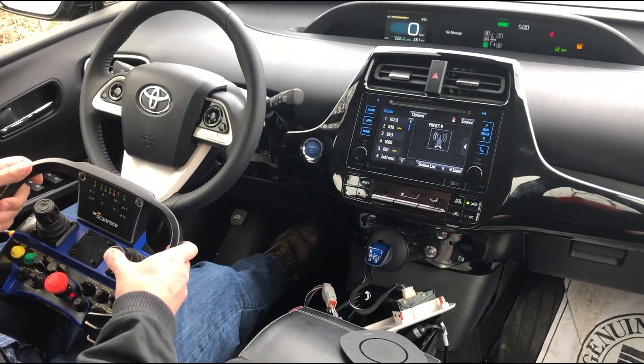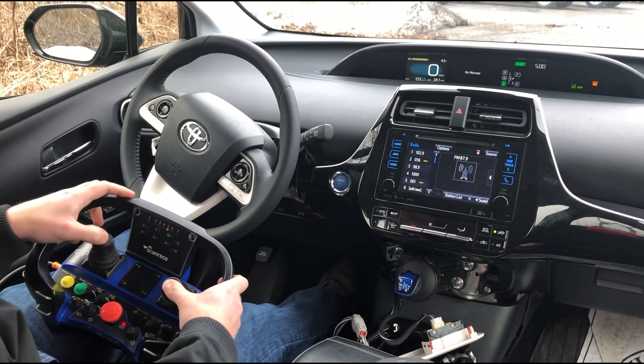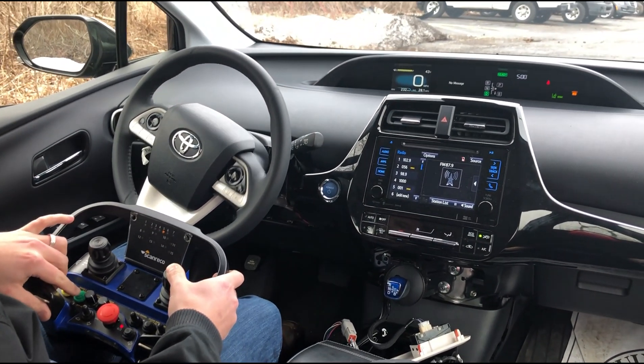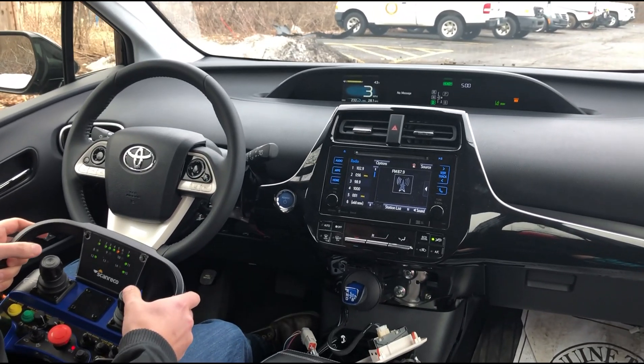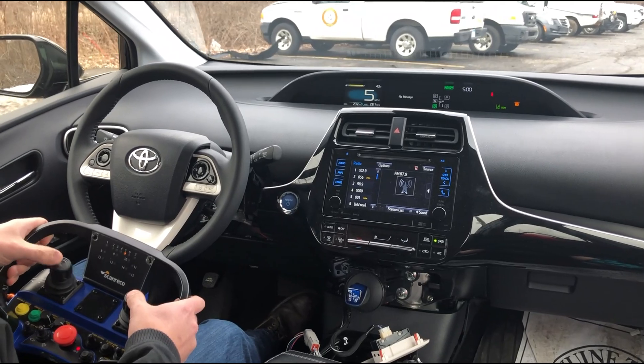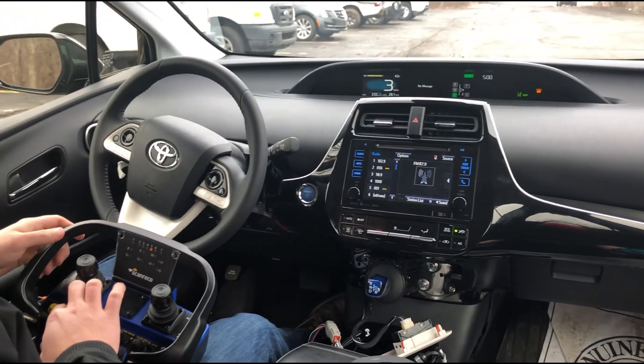Likewise, if I push the brake pedal down it kicks out autonomous mode — you can see the steering wheel relax. Going back into autonomous mode, and if I hit the gas pedal a little bit, autonomous mode doesn't work again until I re-enable it.